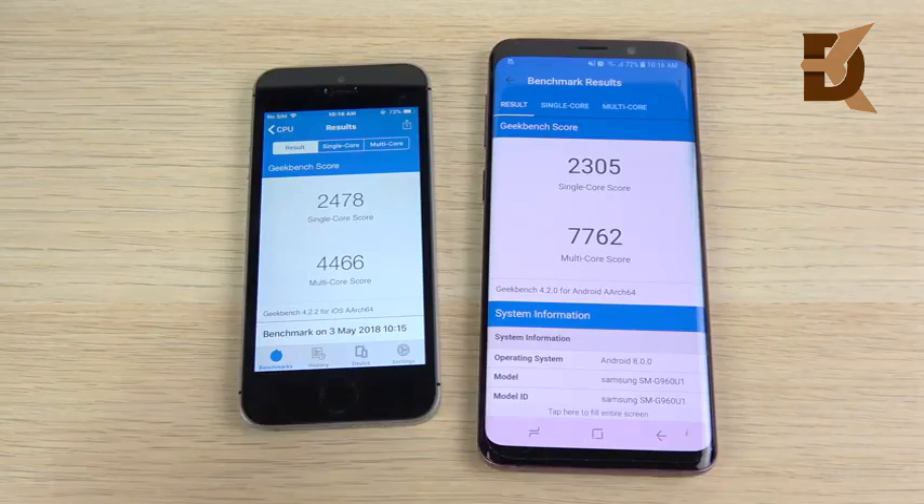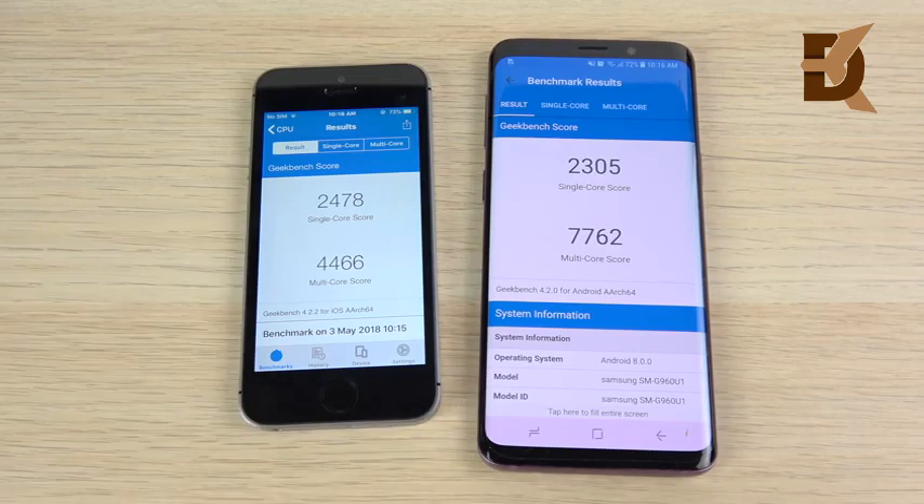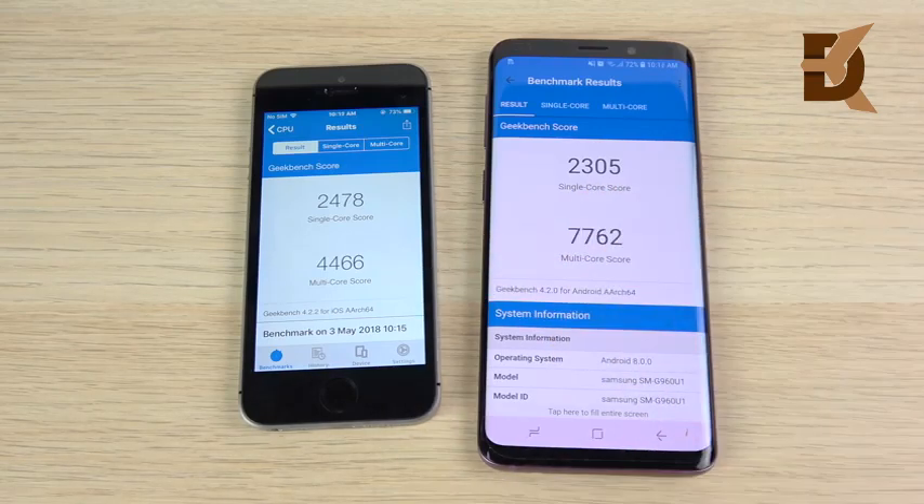The Geekbench scores are in: 2,478 single-core for the iPhone SE versus 2,305 for the S9; multi-core 4,466 SE versus 7,762 S9. In the benchmarks, the SE is being closely matched to the Galaxy S9 in single-core with a slightly higher score. The multi-core is a crushing win for the S9.